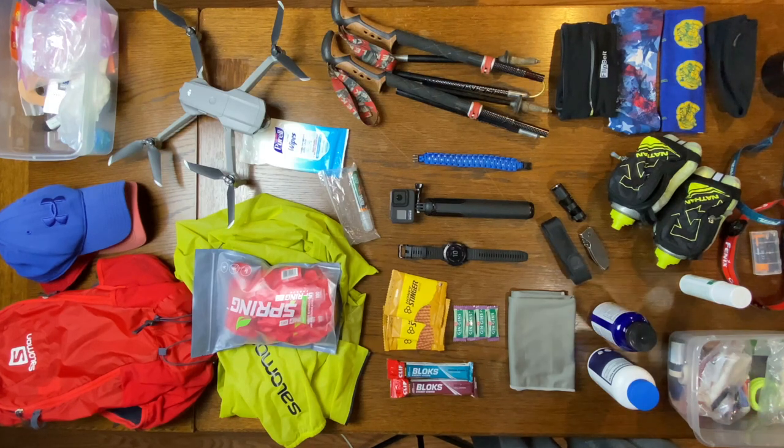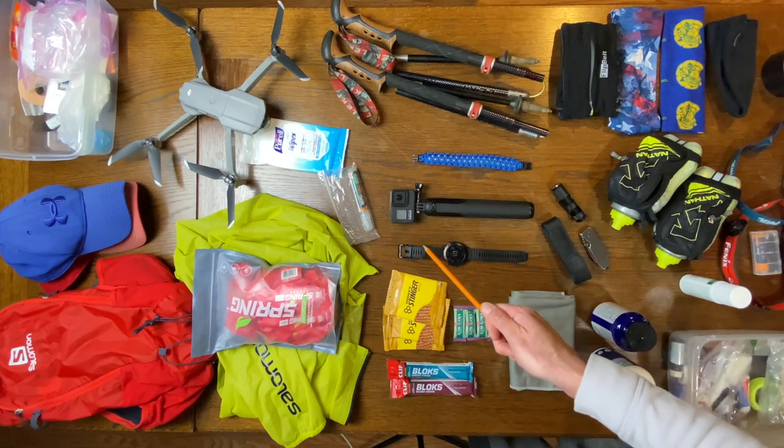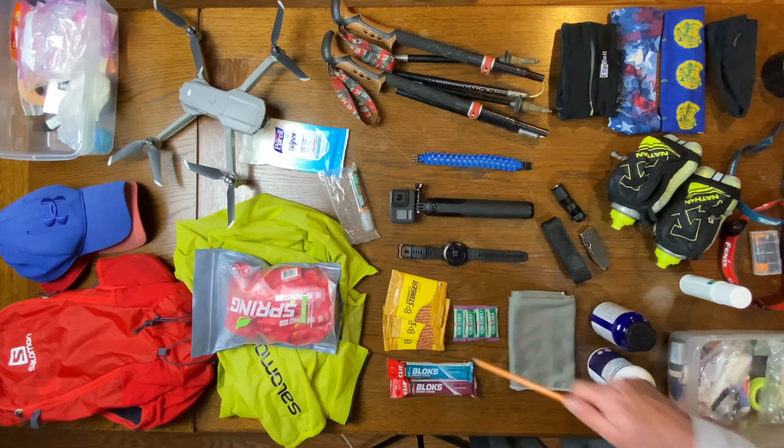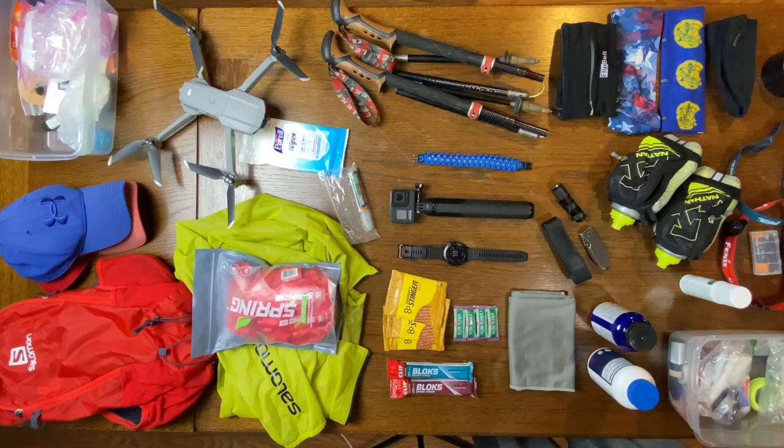This is something I've been doing — I did it for Fat Dog 120, Mohican 100, Cruel Jewel 100, and now again for this Mohican 100 race. First of all, I am a YouTuber, so right in the middle we have my GoPro — that is kind of the heart and soul of what I do. I love to film my races, my adventures, my experiences, which is why you're watching this video.